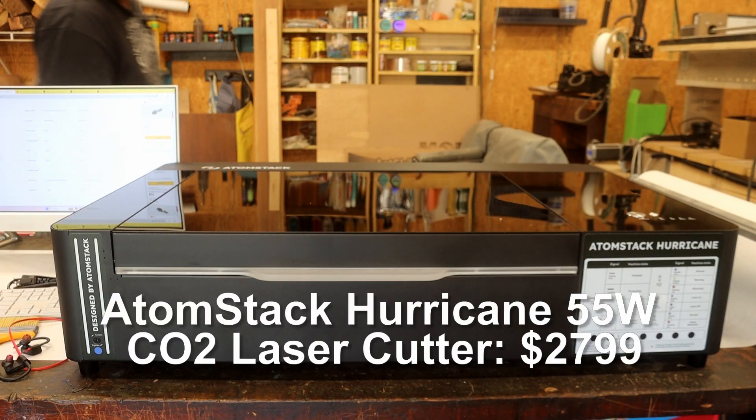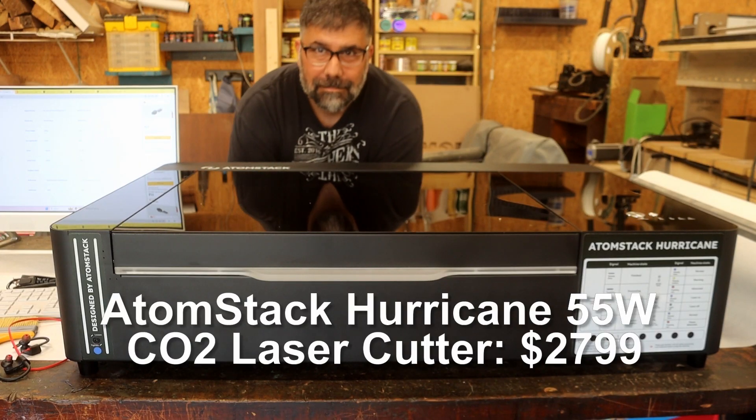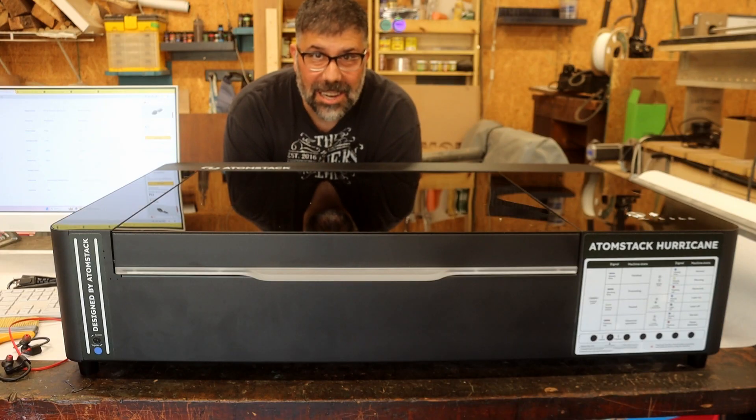I've got a confession — I've never used a CO2 laser before. But Atomstack is going to change all that.